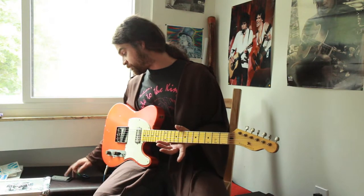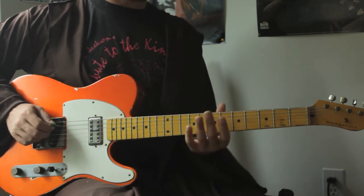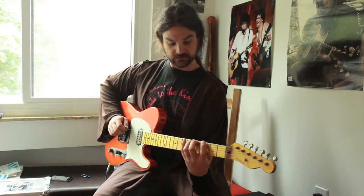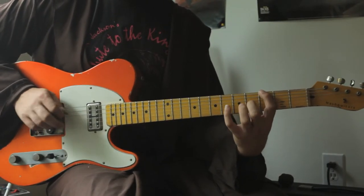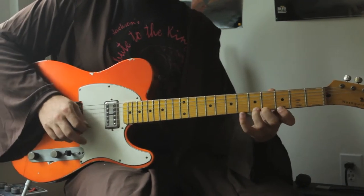So let's begin. We can use our helpful metronome again. Let's try this vertical stretch-out exercise. One, two, and begin. And descending.